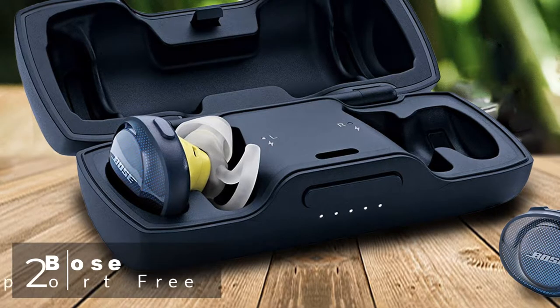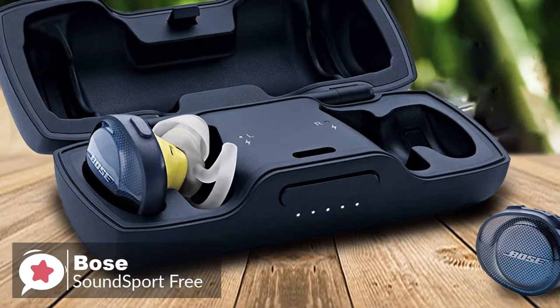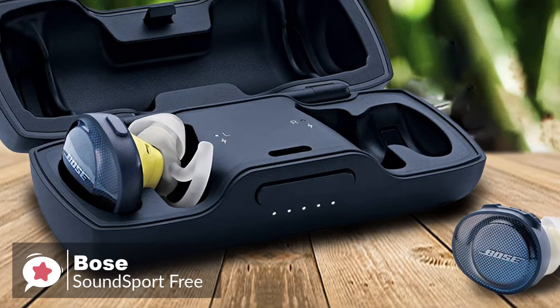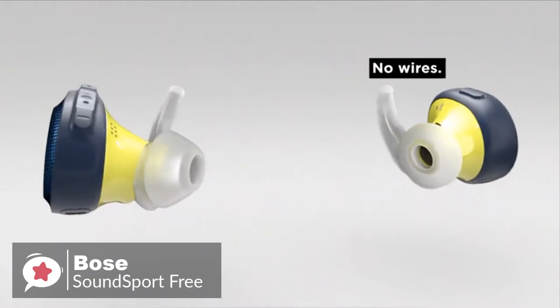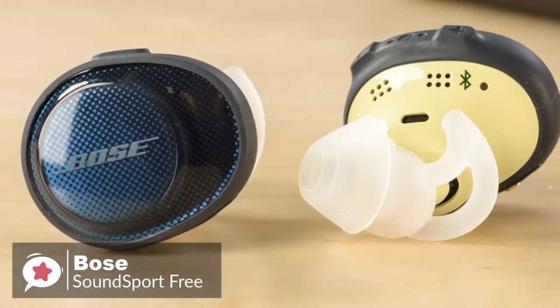At number 2 is the Bose SoundSport Free Truly Wireless Sport Headphones. Like it or hate it, more and more phones are dropping the headphone jack, which means Bluetooth headphones are changing from an optional benefit to a definite requirement as time goes on. There aren't a lot of great truly wireless headphones out there, but the Bose SoundSport Free impressed us a lot.